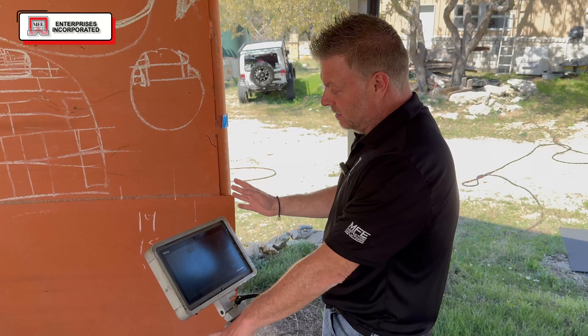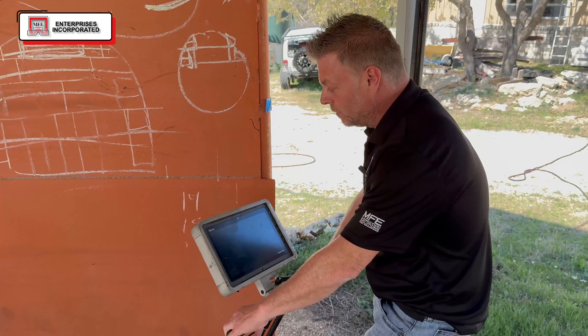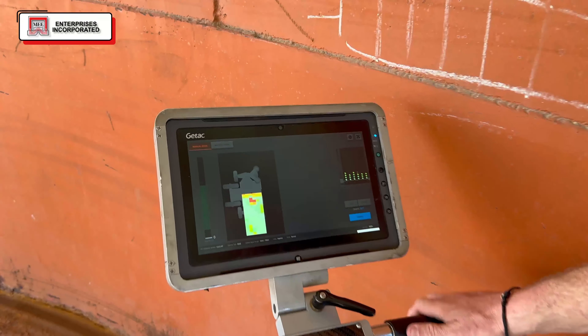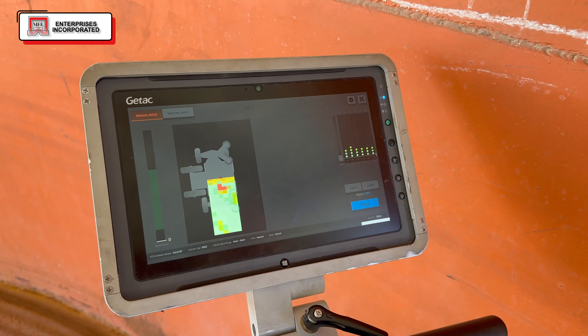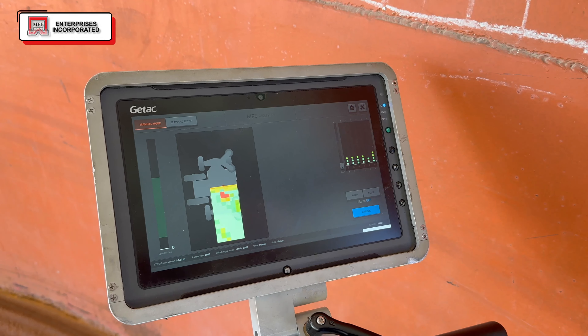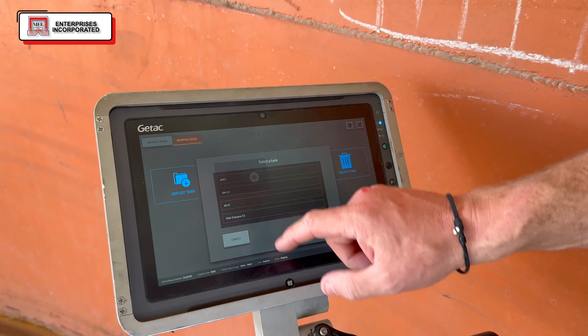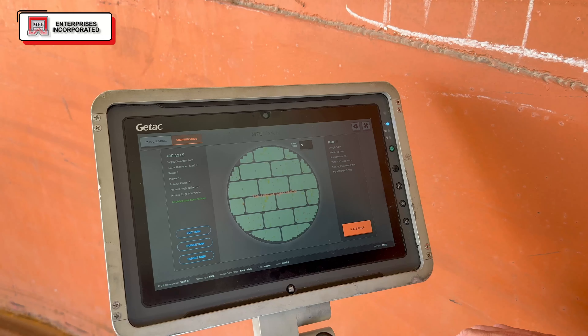Now what we're going to do — I'm up against the plate or the shell in the critical zone. I'm going to start scanning and as I go forward, it's going to record that data. Right there is a defect that I just went over, and that's giving me that exact location. It's also merging this data with the Mark IV, so now I have a complete tank that's been inspected and I can see all the issues with the tank.